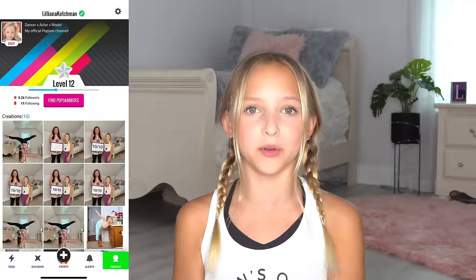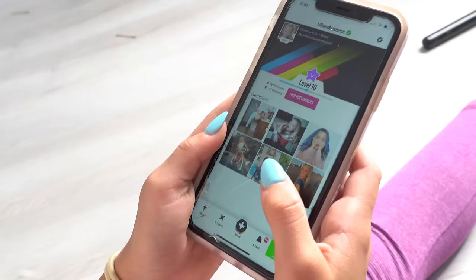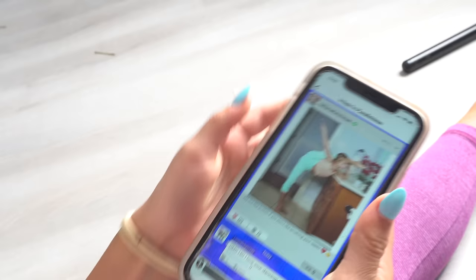At the end of this video, I'm going to post a scorecard on my Pop Jam account, and that's where you guys are going to be able to rate my mom from 1 to 10 on all of her acrobatics. I actually think that she did a really, really good job on the first one, but it's up to you guys. My Pop Jam account name is super easy to remember — it's just my name, at Liliana Ketchman. Everybody can join Pop Jam — it's super fun, easy, friendly, and it's free to download on App Store and Google Play Store, so everybody can vote on my mom's performance.